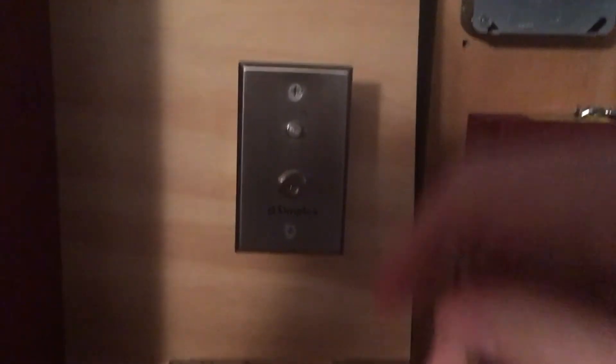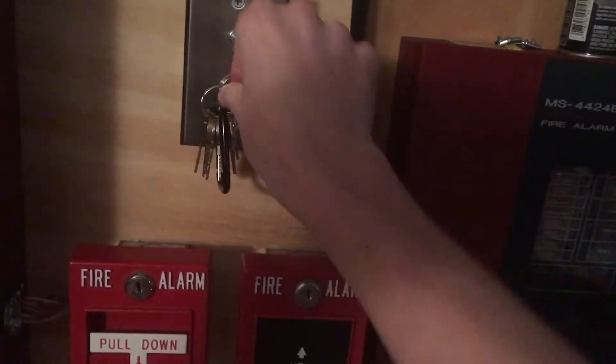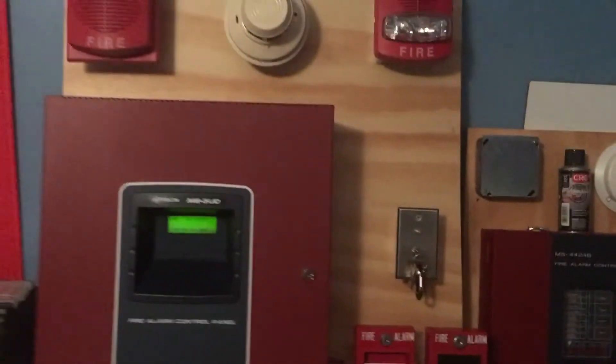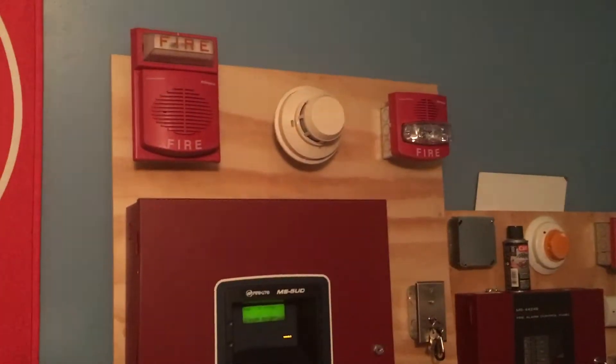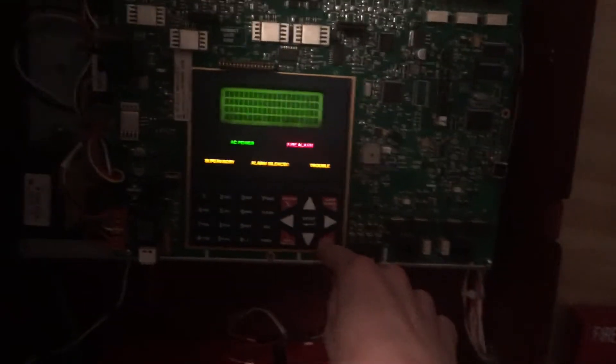Next we are going to activate this test switch. Since this is a Simplex test, go ahead and insert it and turn it to test. Okay, we will turn this out and we will press reset.